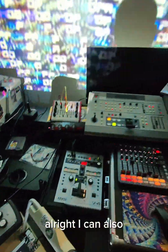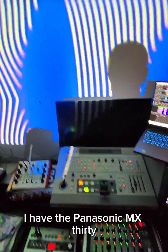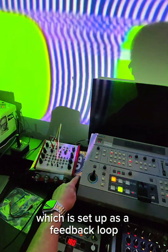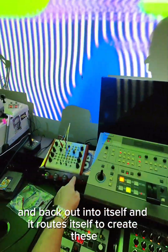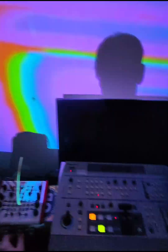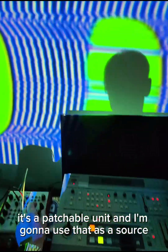I can also bring in this other mixer. I have the Panasonic MX-30, and the MX-30 is taking two sources: the Archer color corrector, which is set up as a feedback loop — the output going into an input and back out into itself — routing itself to create interesting bands of color and glitched-out effects. On top of that, I'm also mixing in my LZX Vidiot, which is an analog video synthesizer — a patchable unit — and I'm going to use that as a source.